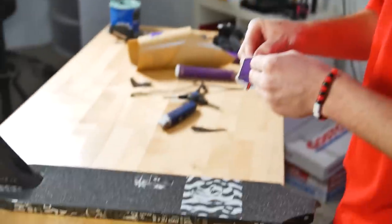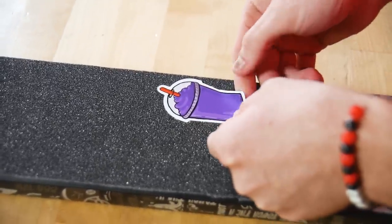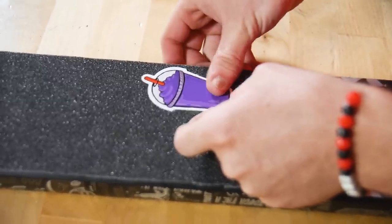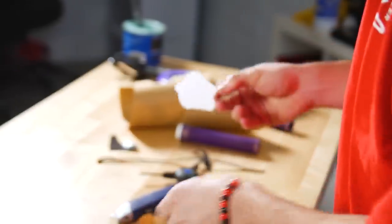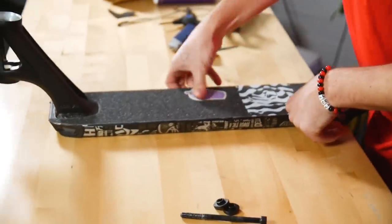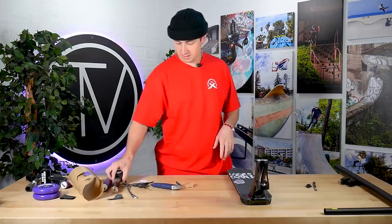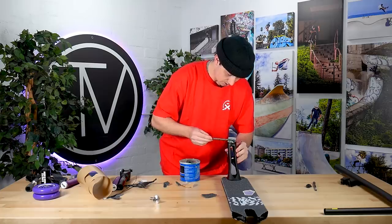Head tube done. Got to be careful — I've got one shot at this. Amazing — this goes right on top of here. That looks sick, I'm hyped. Let's get the front built. We're going to grease the headset cups, as you should always.